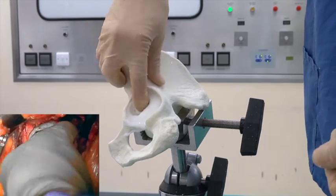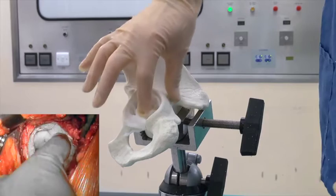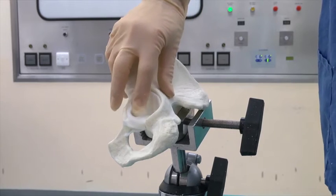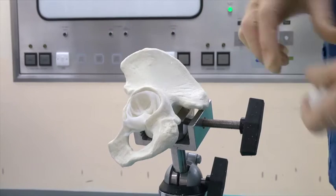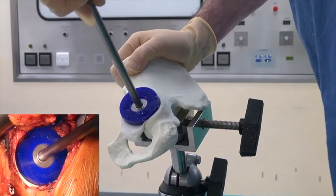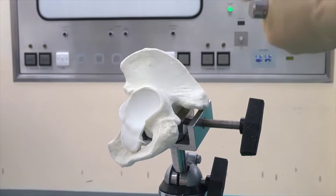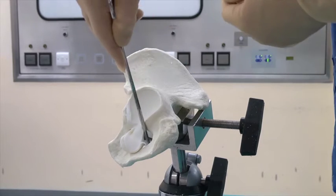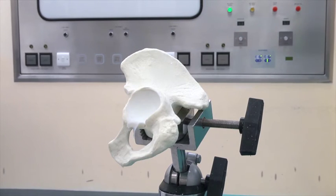Pressurise with your finger into the keyholes and into the area that you've taken away with your Capner gouge. There's no blood here but in real life we would dry it off. Add the rest of the cement at two minutes, or as much as you need. Pressurise again just to get the two portions of cement to join each other — that's only for a few seconds. Then take away any extra cement from around the edge.